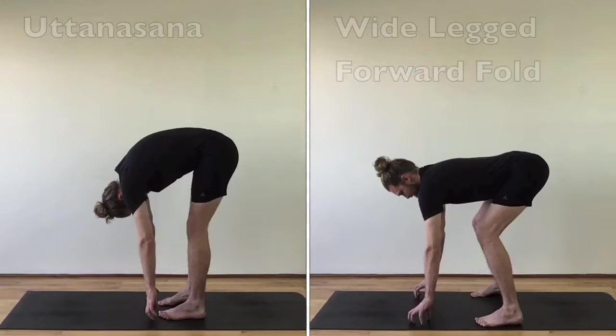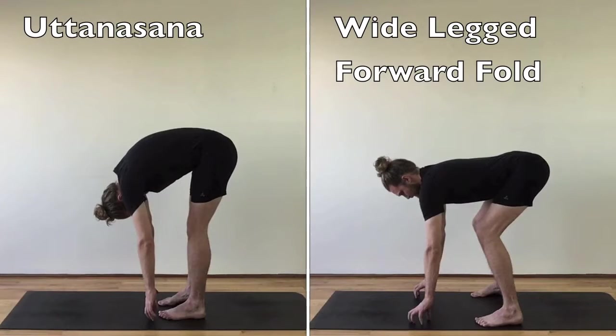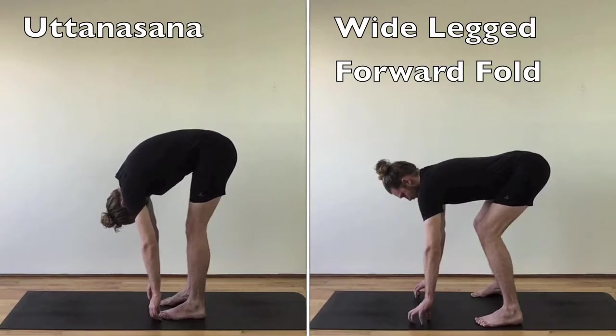Accessible is defined as capable of being reached or obtained. Straightening the legs in Uttanasana can put undue stress on the lower back. Keeping the feet wide and bending the knees create slack in the hamstrings to arch your back.